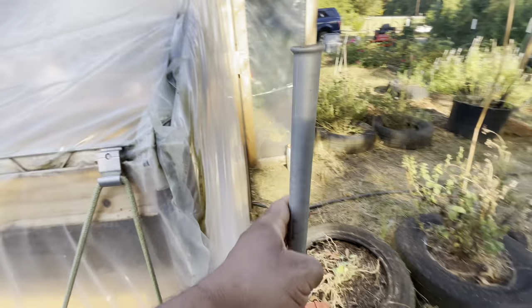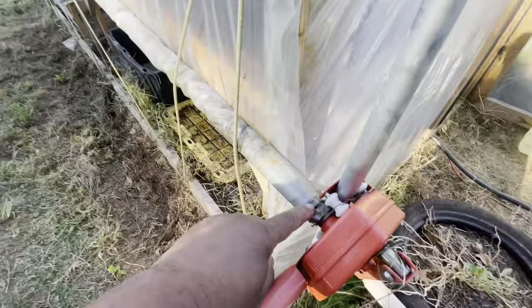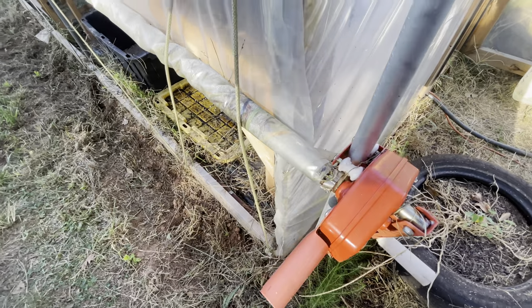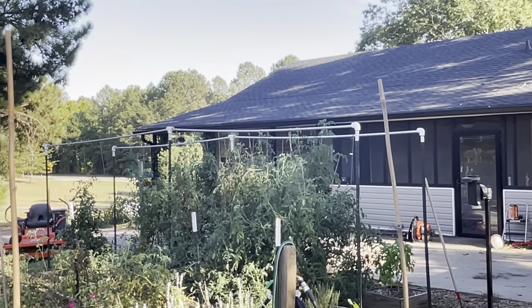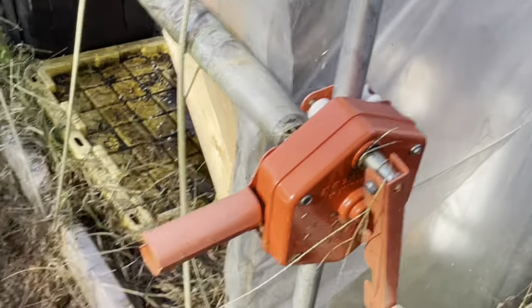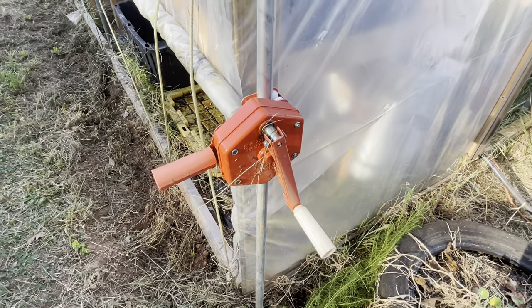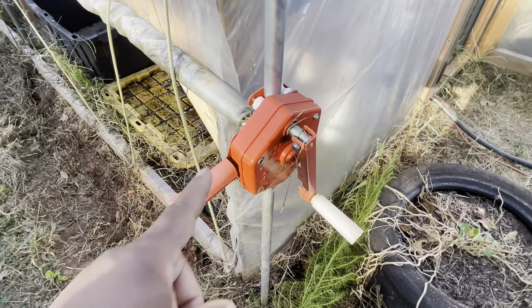I already had the conduit laying around. This crank has conduit down the middle of it too, and I use that for my trellises. I always have some of that laying around and I didn't have to pay for it, so I didn't figure that into the cost of this project.